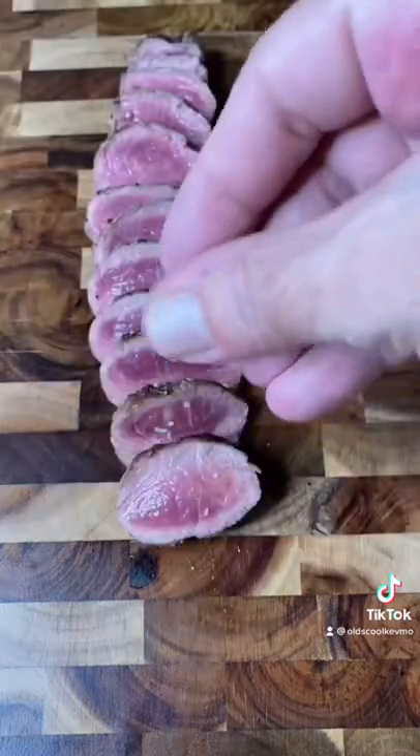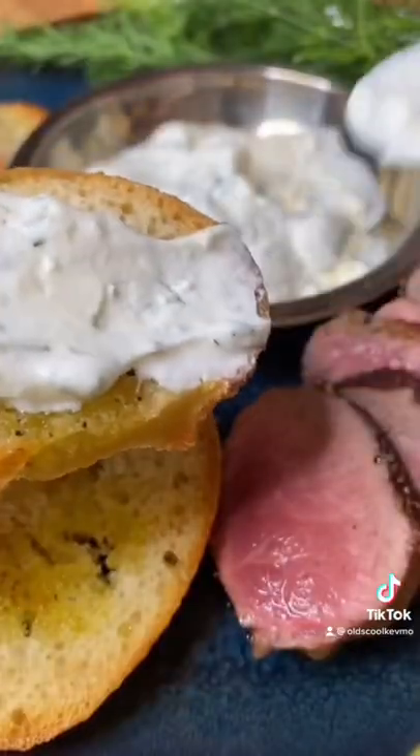Go ahead and slice it. Let's build some crostinis. That little sauce, the lamb, fresh dill — what a treat. Cheers.